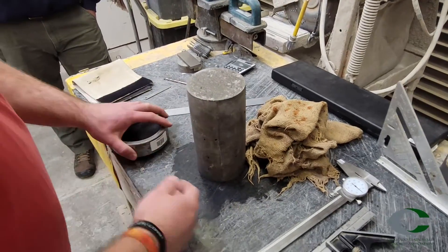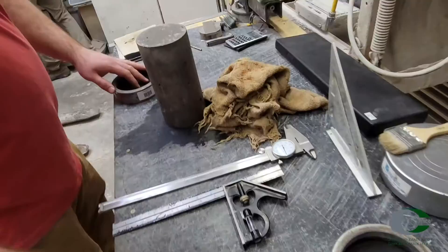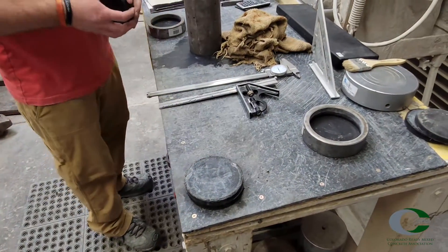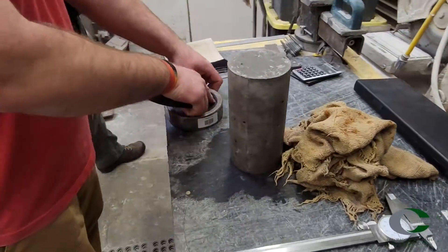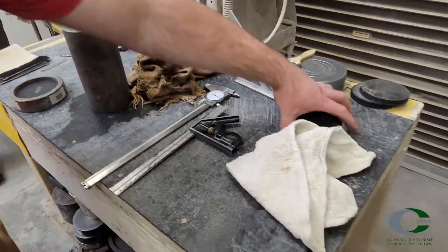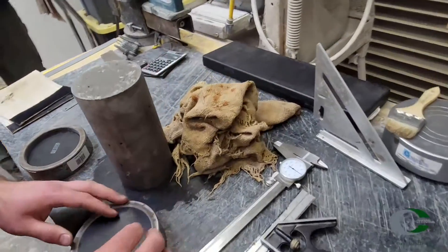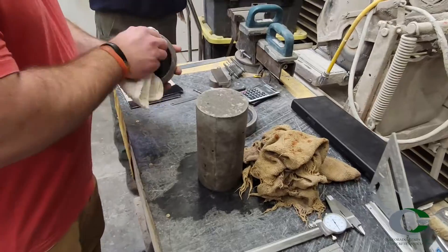Wipe clean the bearing surface of the retaining ring and pad surfaces. For unbonded caps, insert the retainer pad in the retainer cap. If the retainer pads are already installed, verify the pads are within the use limit per Table 1 in ASTM C1231. Most pads should not be used more than 100 times total.